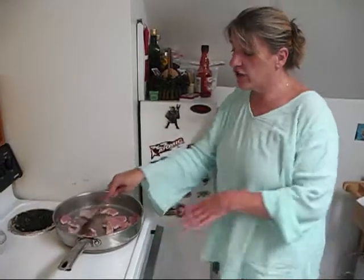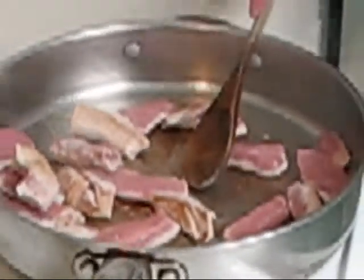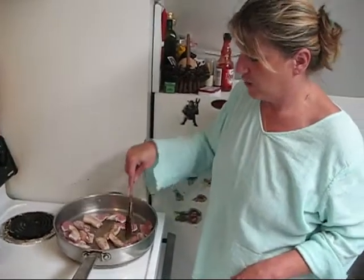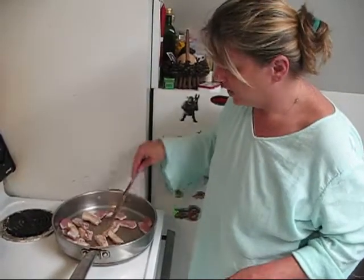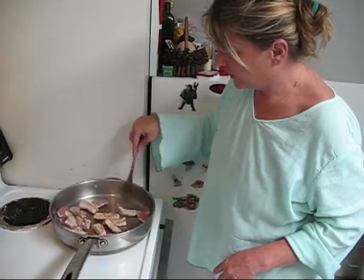Welcome back to Dine and Design, brought to you by Cranberry and Sage of Vermont. I am sautéing our pork strips that I cut up — just the pork chops that I made into strips for our stir-fry. As you can see, they don't take very long to cook, but you want to get them brown on each side, then turn the heat down a little bit so that they're tender in the middle. This only takes a couple of minutes to brown, and then just turn them over.